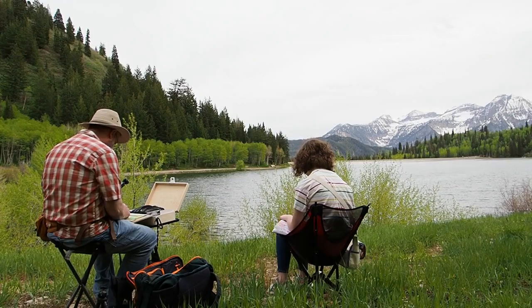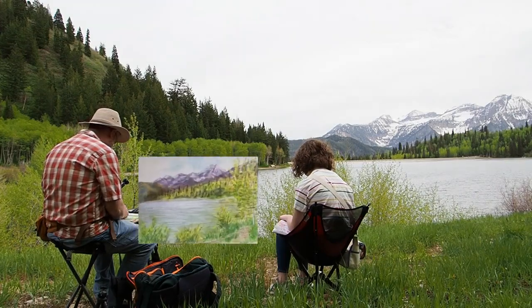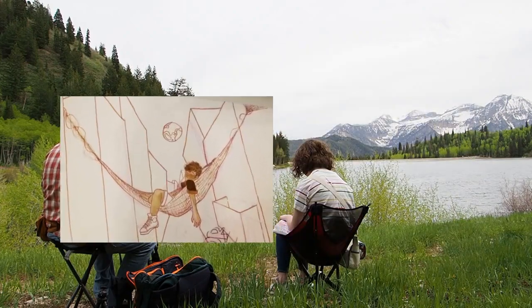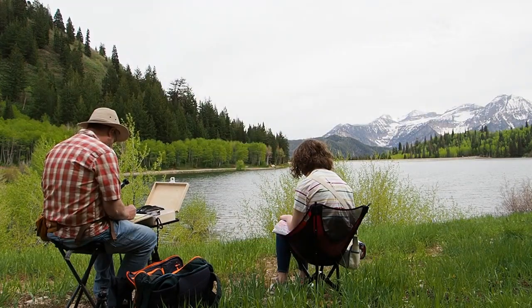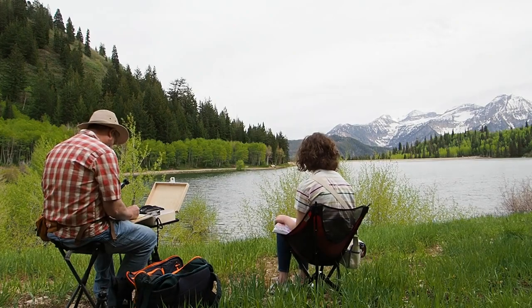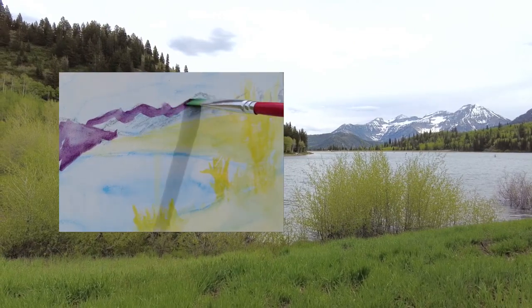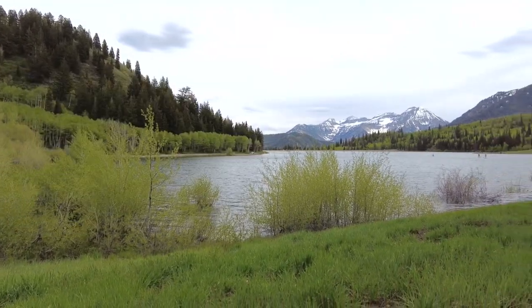Sketching is more fun when you have a buddy. I was painting this while she was sketching, probably for a comic book. It doesn't really matter what you sketch or where you sketch — just get out and sketch. And if you want to see how these purple mountains made all the difference in this process, stick around.